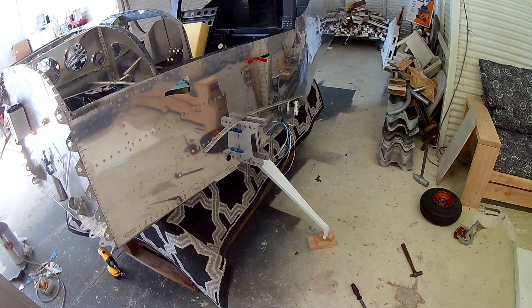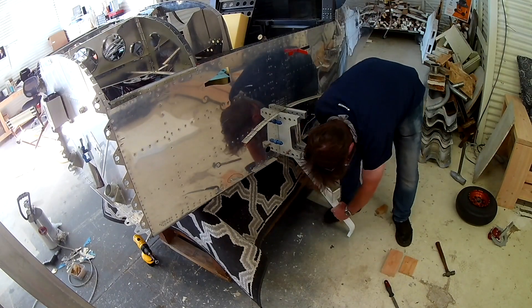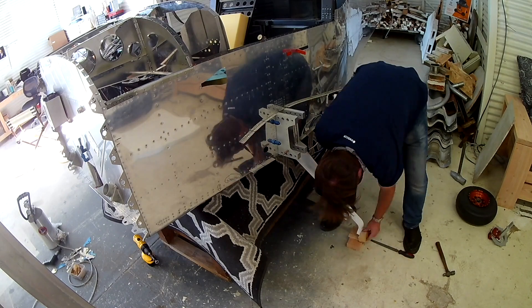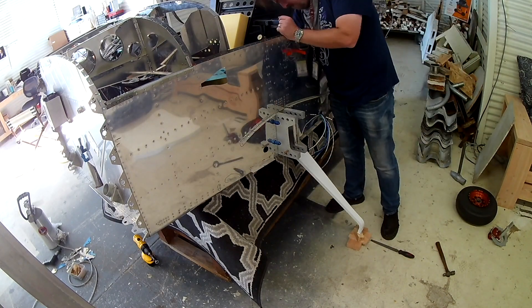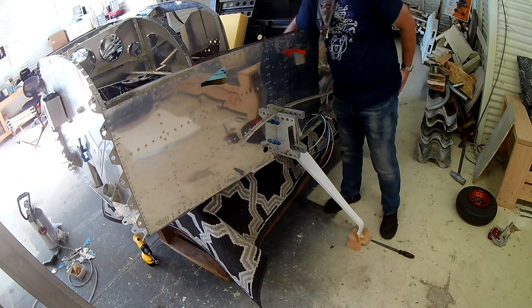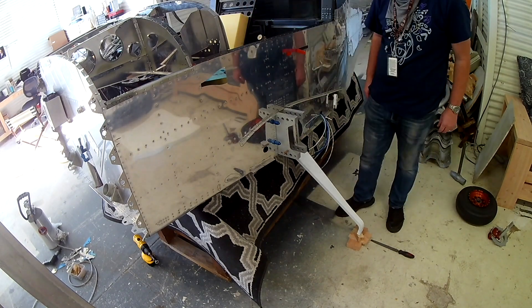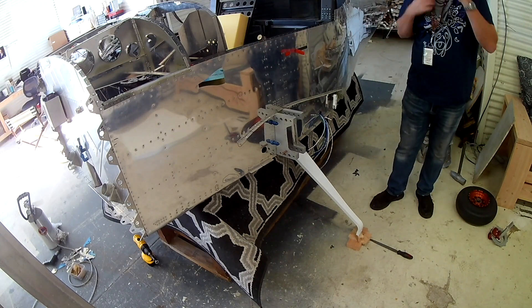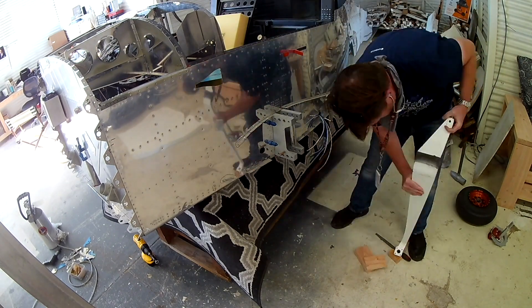Good morning, September 12th, and we are continuing on the landing gear — the left side. This left gear is the first one we're doing, so this is where the learning curve happens. The right one went in much faster. As I mentioned before, it's just one giant piece of rectangular steel that is bent, and that bend causes a bow in the material.